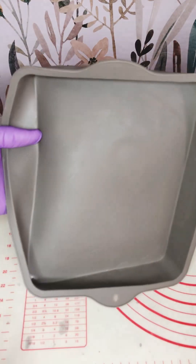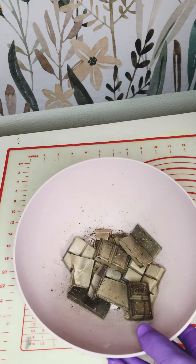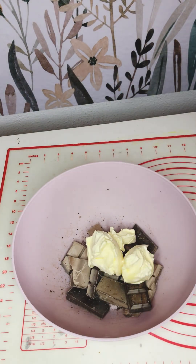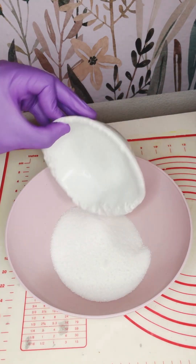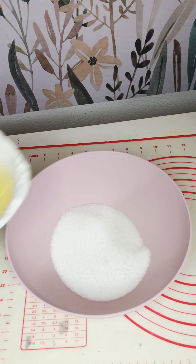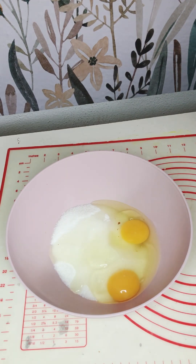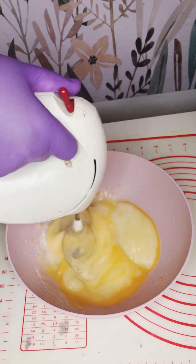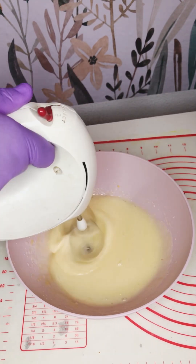I'm going to be using a plastic pan — you can use any other baking pan of your choice. The ingredients are 200 grams of chocolate, any type you like, and 91 grams of butter. In a separate bowl I'm adding two eggs and 150 grams of white sugar.